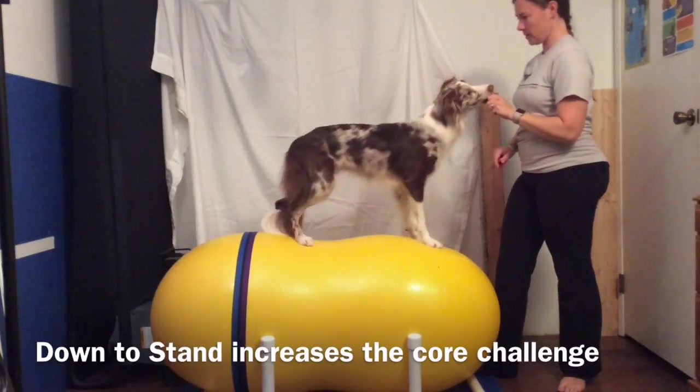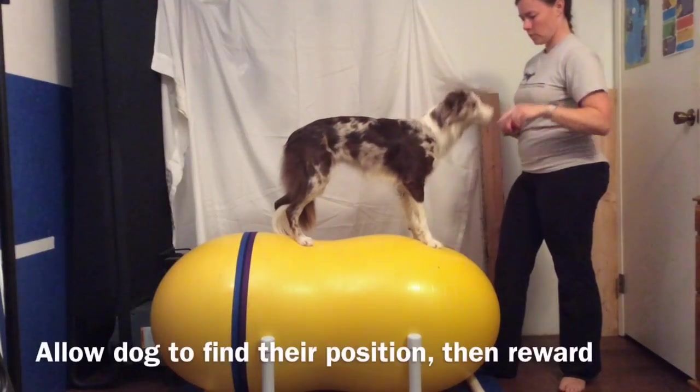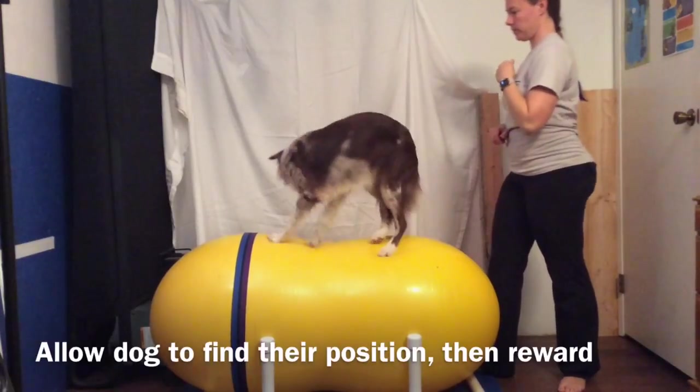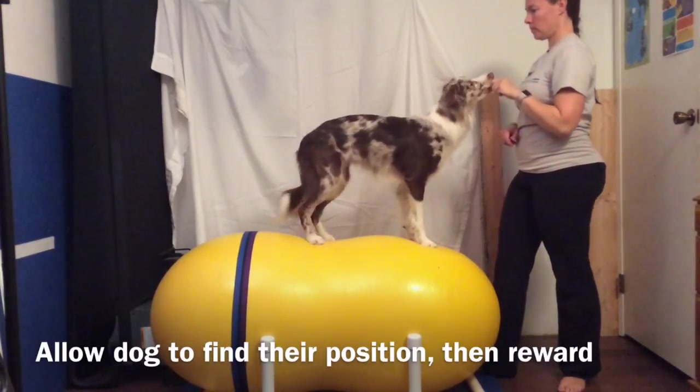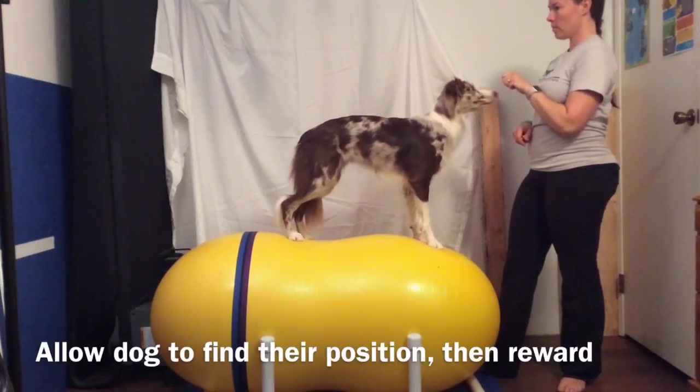As you can see here, Sorella does move her foot a little bit, which is not ideal. As your dog is working on this exercise, be sure to allow them to find their position and get their balance, and then reward. This will encourage the flat back position that we are looking for, as well as allow them to understand it.